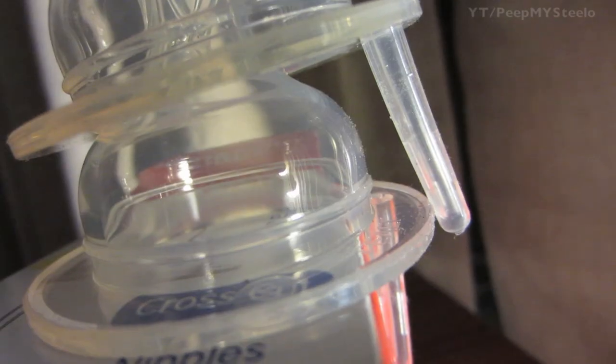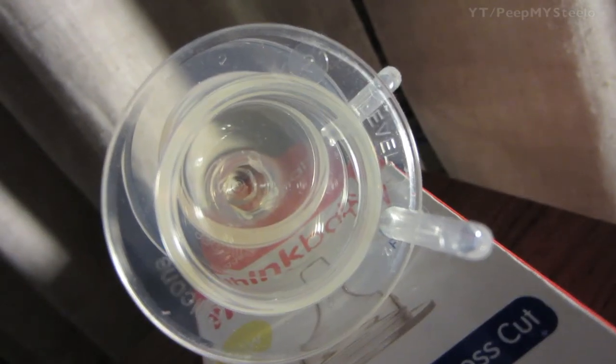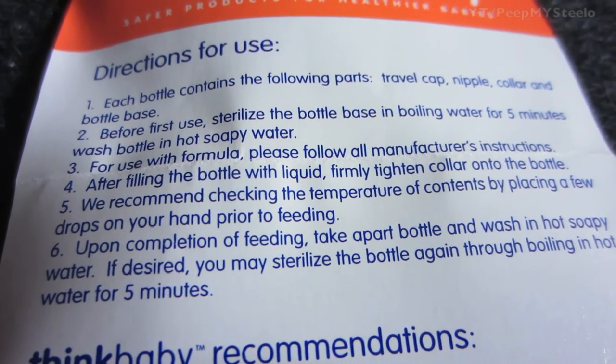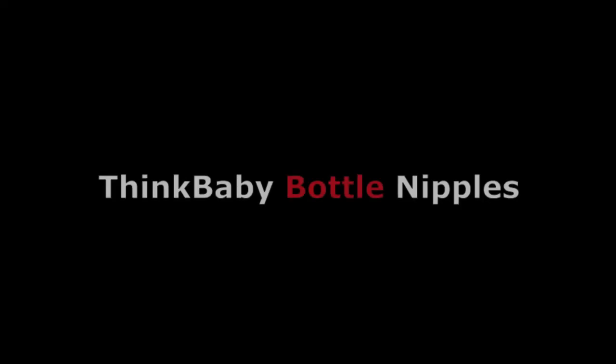The cross-cut makes it so there's less suction and air goes back into the bottle, so it's easier for the baby to actually suck the milk out. It's a cross-cut design so the liquid just doesn't come out — your baby can start the flow whenever he or she wants by just applying some pressure by sucking. Just a great baby bottle nipple by Think Baby. Thanks for watching.